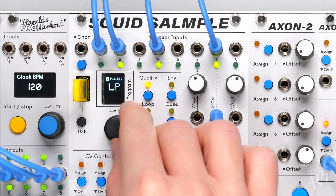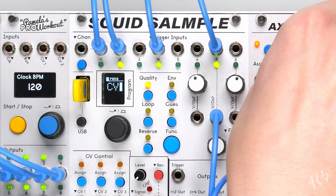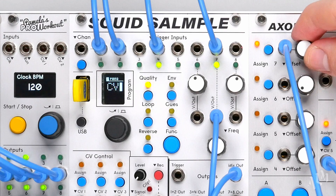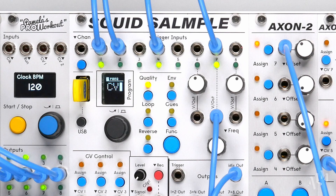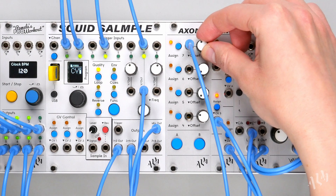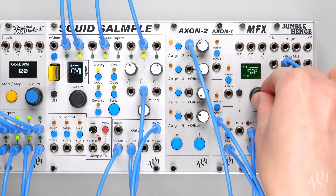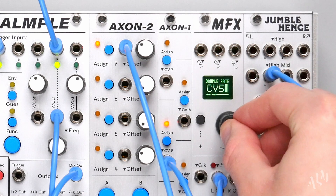The offsets of the Axon 2 work especially well as hands-on control over the sound shaping parameters of the Squid and MFX. Offset and attenuation per assignment is also available.